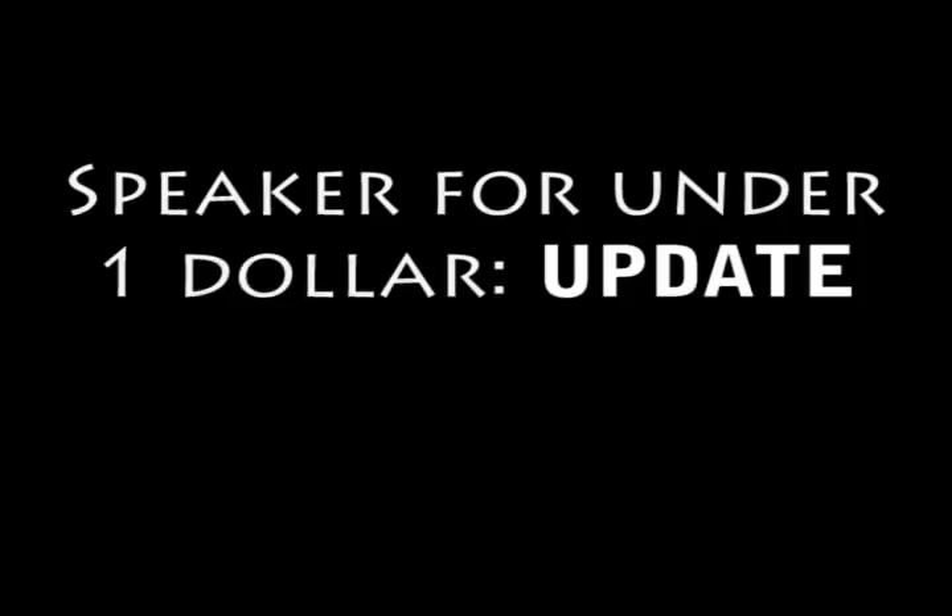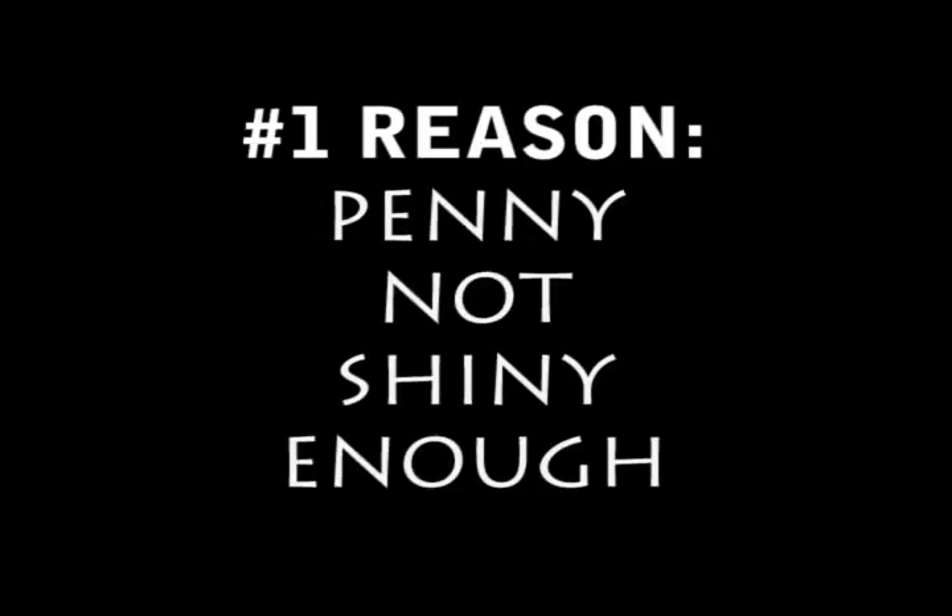In this episode we'll be going over why some of you might not be able to create our speaker for under a buck. After analyzing several user videos and reading many user emails, we've determined that the main cause is that people are not using a shiny enough penny.